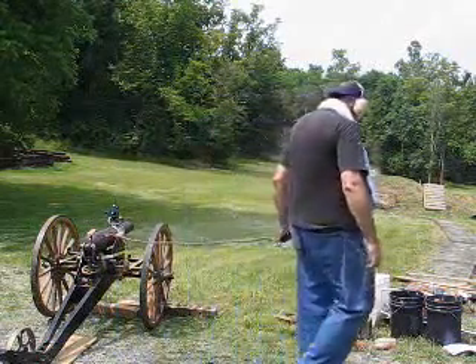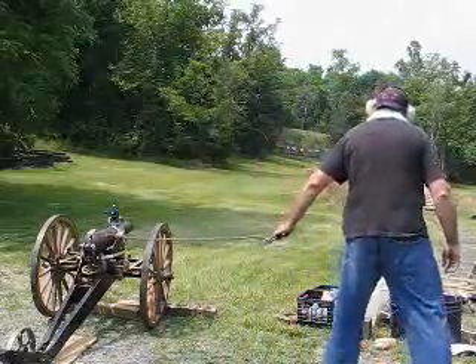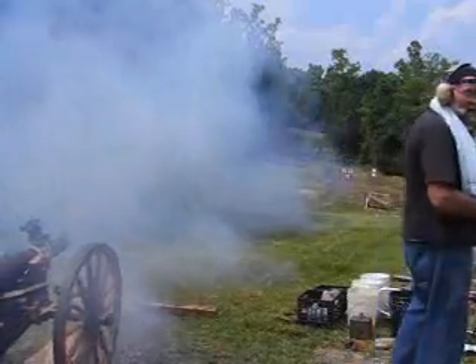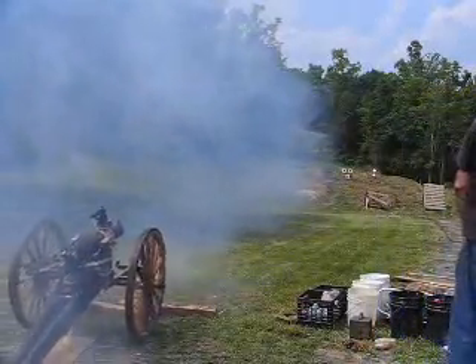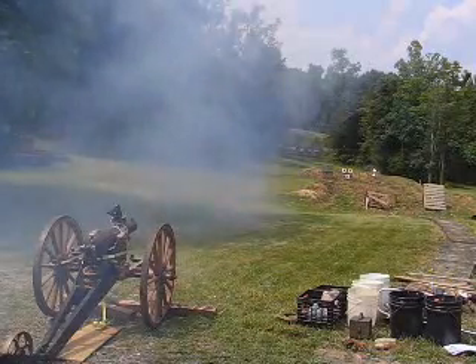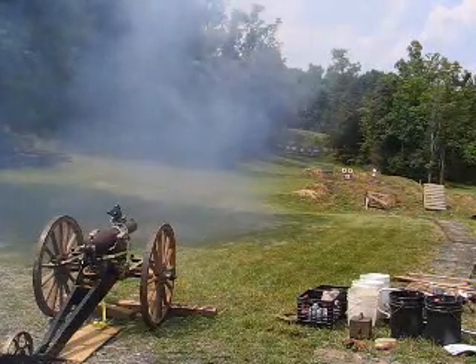Ready? Ready! Fire in the hole! That was quite high — see how high that was?